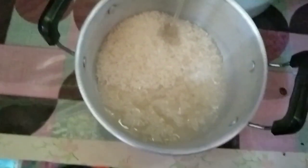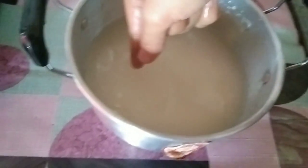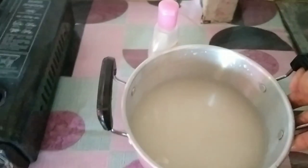Just a little tip you can learn: fill rice until here and then the water level should be a little bit lower than the rice.